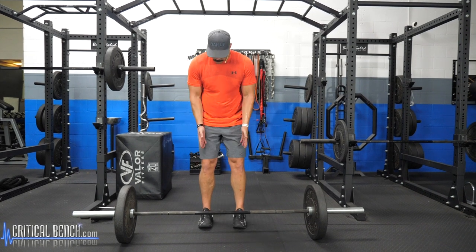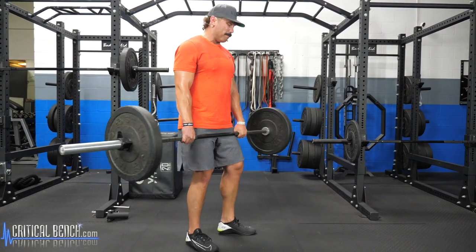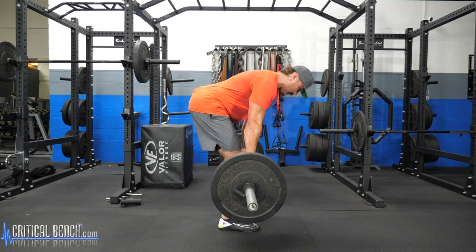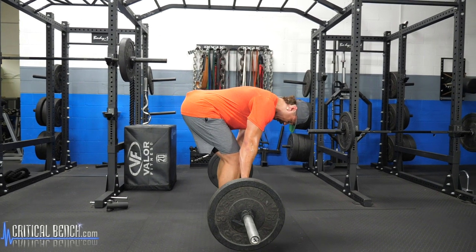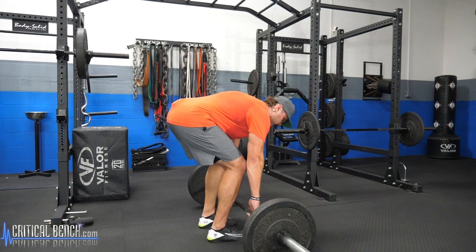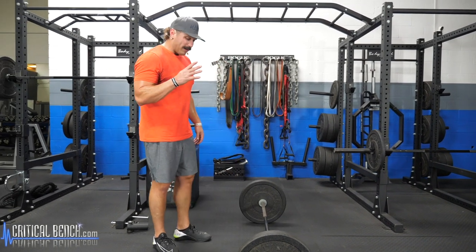Get your feet in a secure placement, grab the bar, and bring it up to the top. With an RDL or Romanian deadlift, maintain a slight bend at the knee. As the bar comes down, focus on driving those hips back toward the wall behind you, keeping the bar close and riding down those shins. You should really feel the back side of your legs light up — hamstrings and glutes all firing.